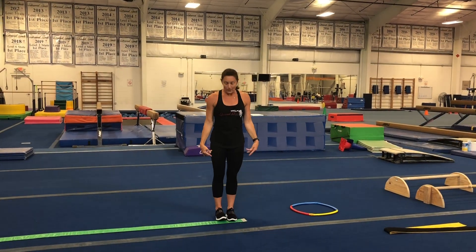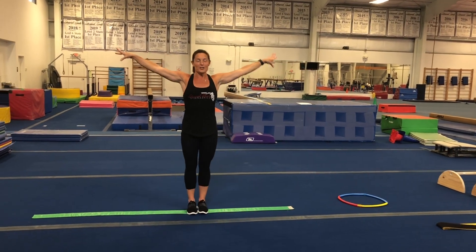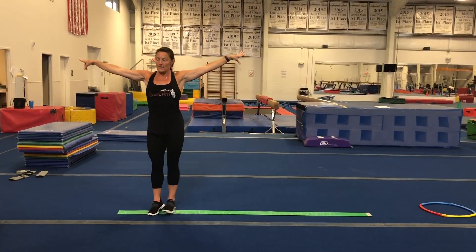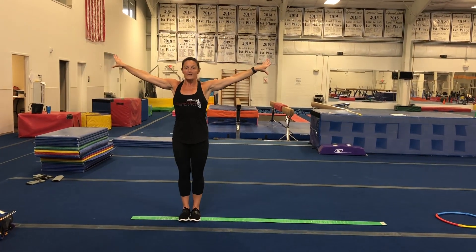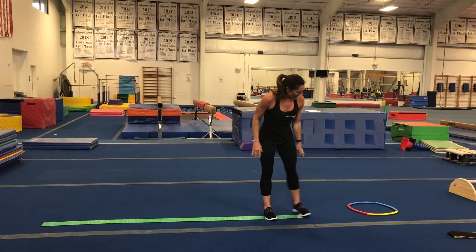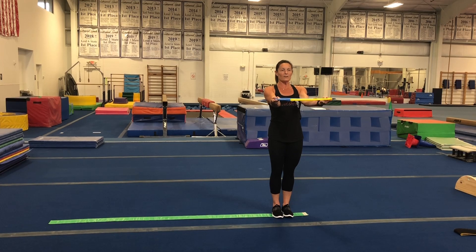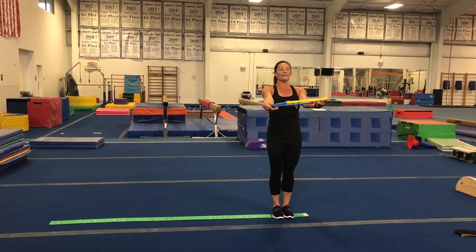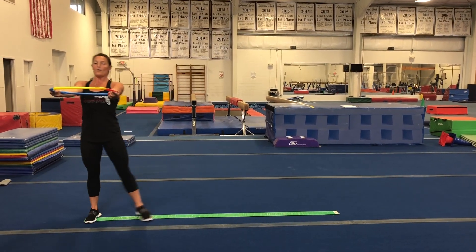Now we're going to try our sideways walk — our peanut butter jelly. I like to call it peanut butter jelly. Facing sideways, get those feet right on that line, arms out, wings out, and we're going to walk: peanut butter, jelly — side to side. When I get to this end, I walk back the other way so I use my other leg. If you'd like, you can hold your hula hoop and look right at it as you do your peanut butter jelly feet. All the way to the end.